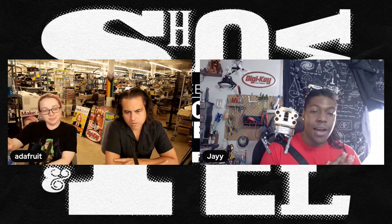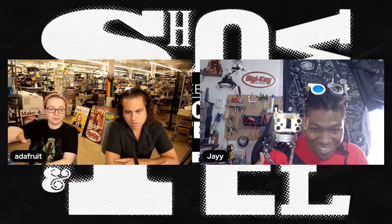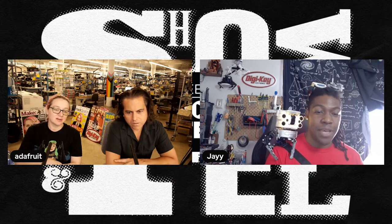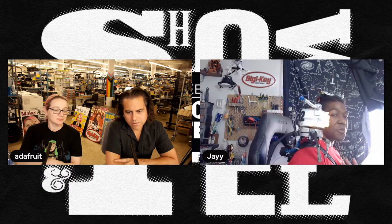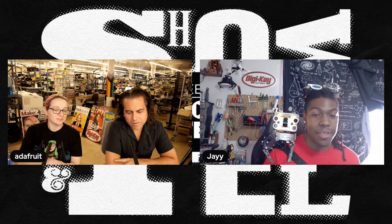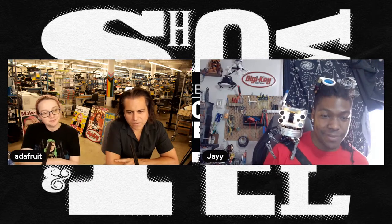He wants it looking good for photos at Maker Faire Rome. He also has a soundboard ready but is still working on the sounds — currently has yodeling and wants to change it to something different. Maybe different languages for traveling abroad could be an option.